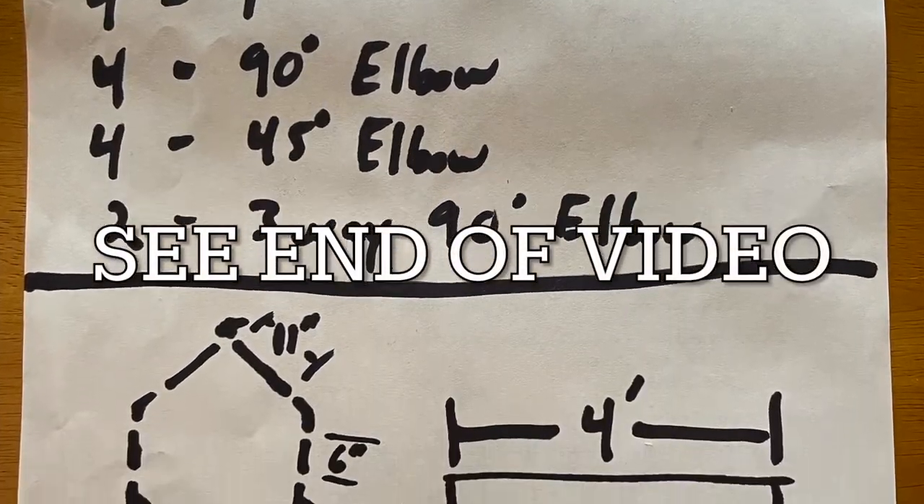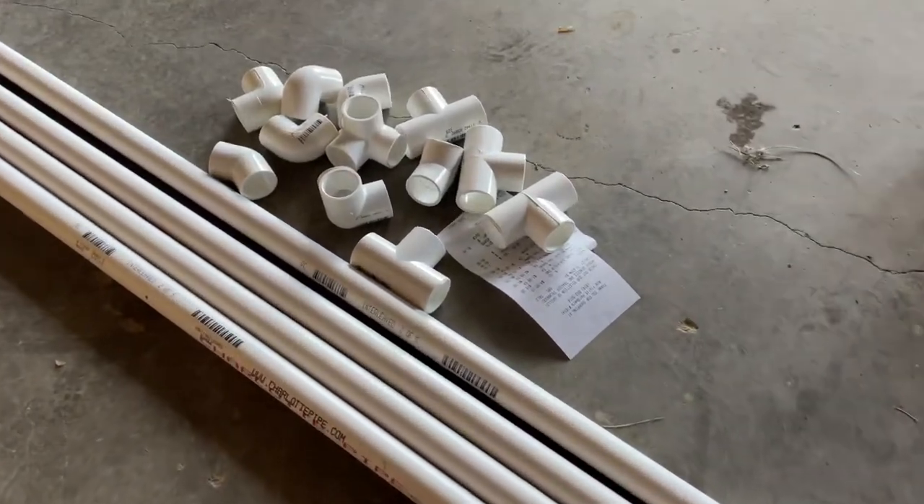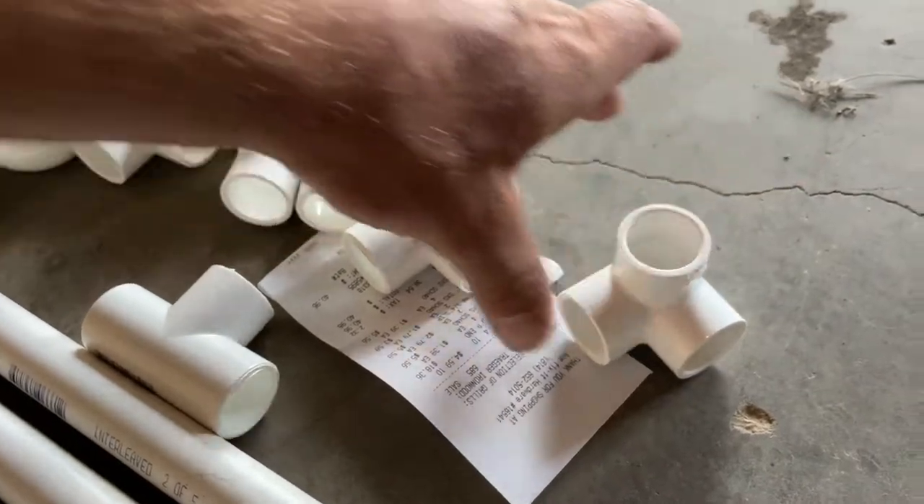This is going to be kind of a difficult thing for me to film because I don't exactly have a written-up plan for how I'm going to build it, but I will have a plan written up after it's built of what you need to do to make it yourself. I bought four ten-foot sections of three-quarter inch PVC, some elbows, some tees, and a neat little elbow with a spur coming off of it. That's what we're going to use — we're just going to imagine this up as we go.